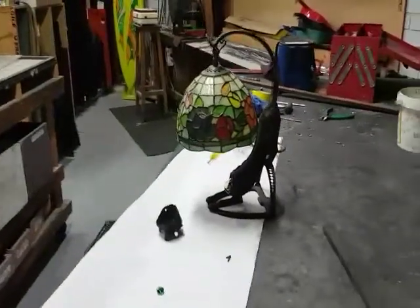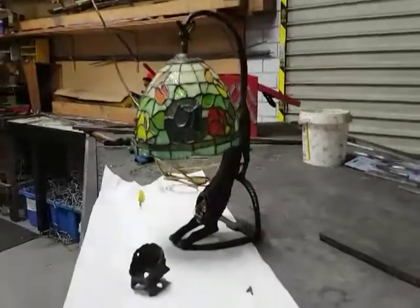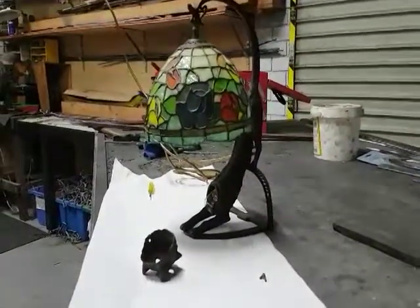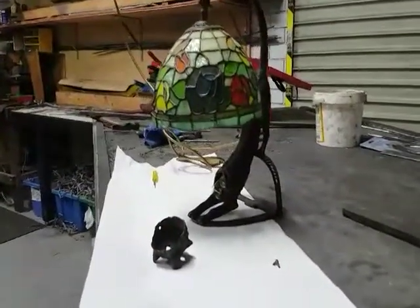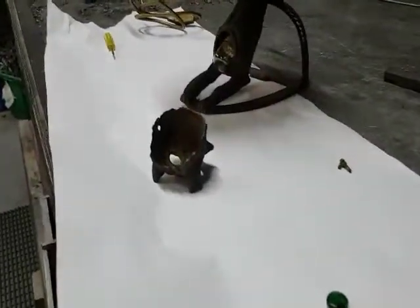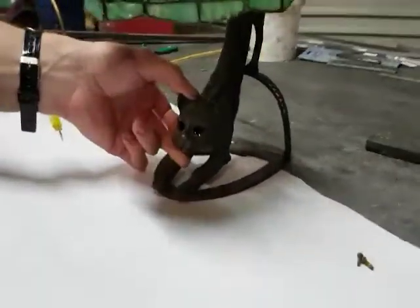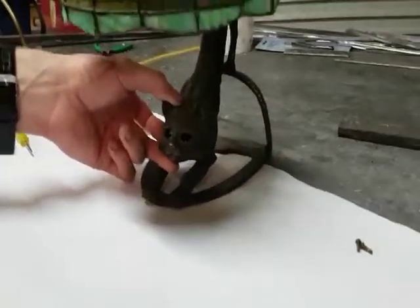Kim at Tradition Stained Glass just got this really interesting brass cat lampshade and the client wants us to put in some transparent green eyes into the head. Hold the head over Simon, let's have a look at it. There's the head — pull it out — you can see the eyes are missing.